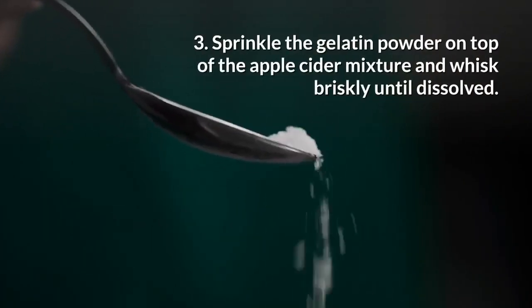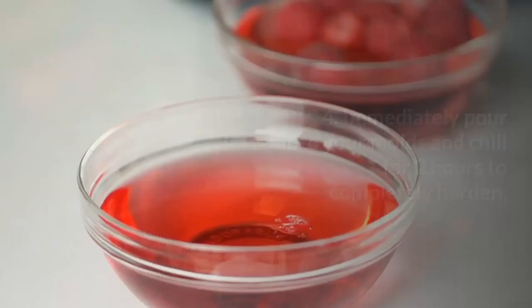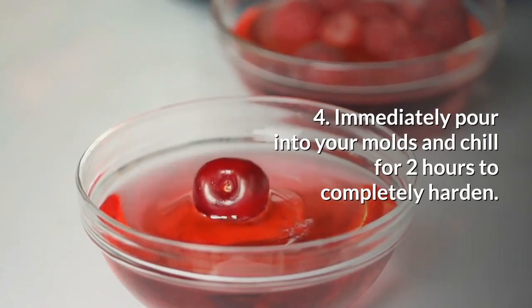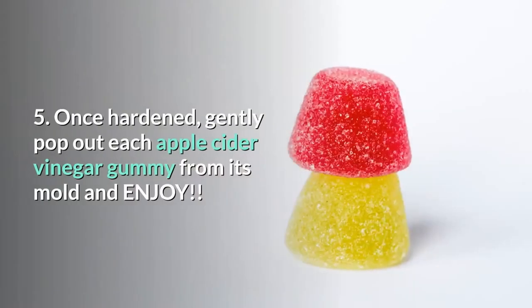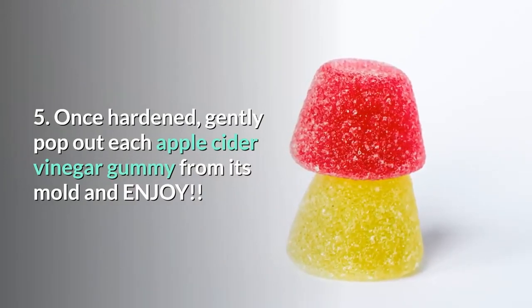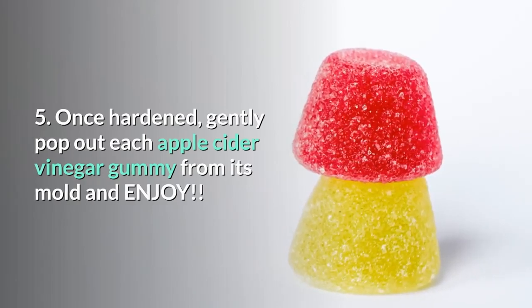Then sprinkle the gelatin powder on top of the apple cider mixture and whisk briskly until dissolved. Then immediately pour into your molds and chill for two hours to completely harden. And last, once it's hardened, gently pop out each apple cider vinegar gummy from its mold and enjoy.